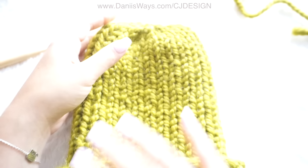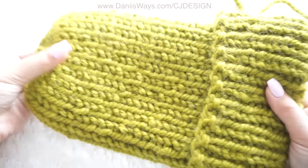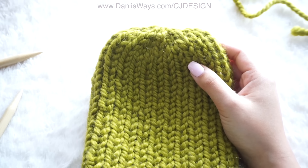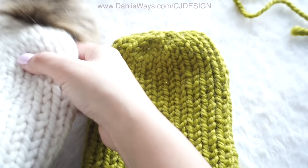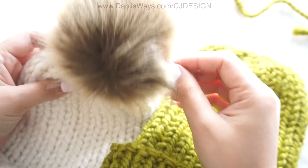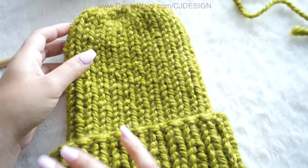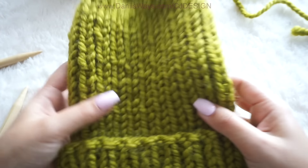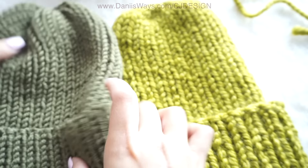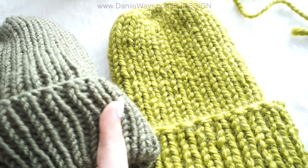And that's it! Now you have a beautiful ribbed beanie. You can put a pom-pom on if you want, or leave it as it is, or maybe make a yarn pom-pom — it's totally up to you. Just remember that if you want to make the bulky version, not the super bulky, you're going to have the written pattern on my blog; the link is in the description box below.